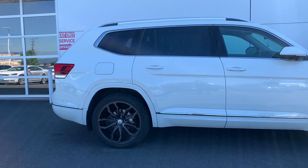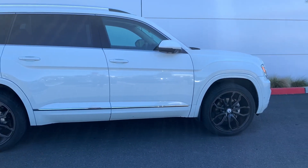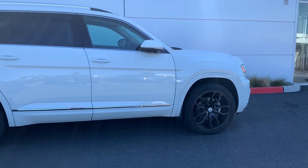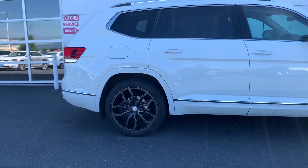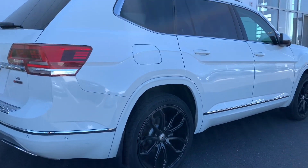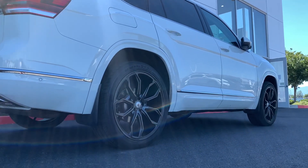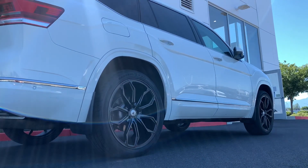At first, it doesn't even look like an Atlas when you see it. Look at the side profile here — you can see how all underneath there is painted white to match. This is a SEL Premium Atlas 2018, and it is one awesome looking Atlas.